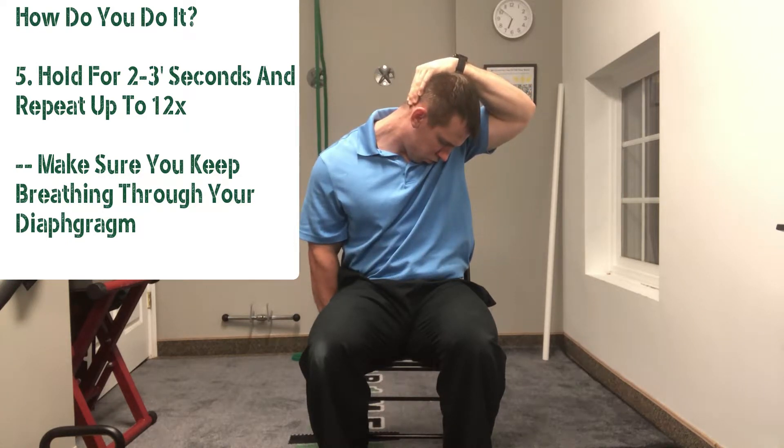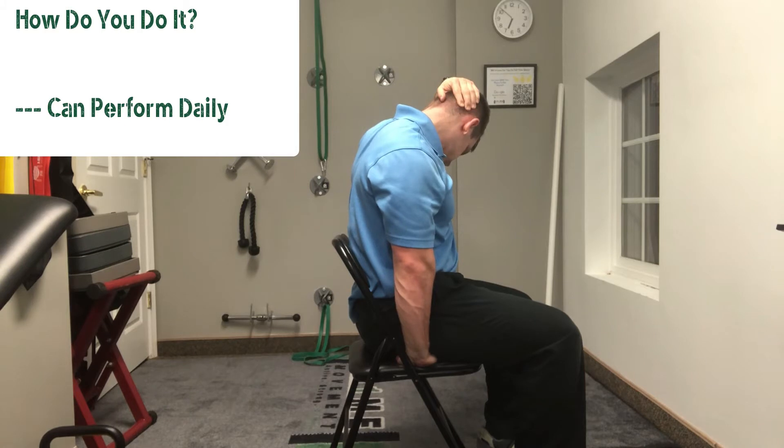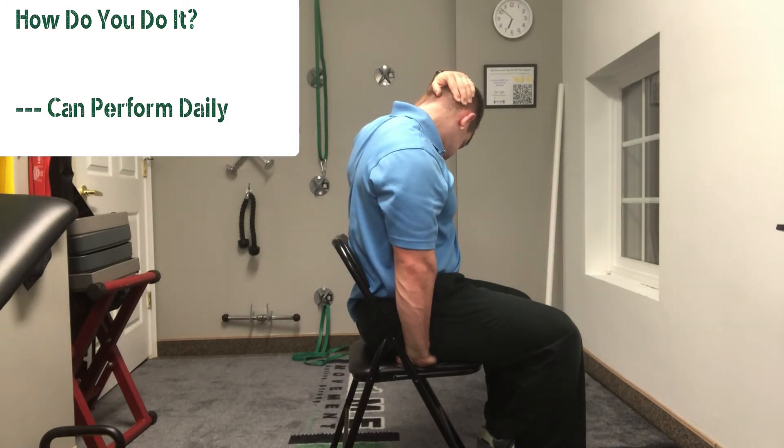I like to hold it for about two to three seconds, and you can repeat it for about 12 times. That's a great angle, and that arrow is pointing right at the muscle to help stretch it out. Feel free to give this one a shot and feel the stretch and feel the relief.